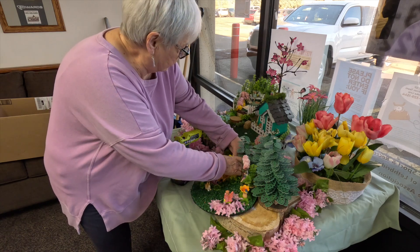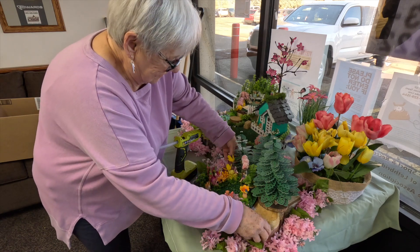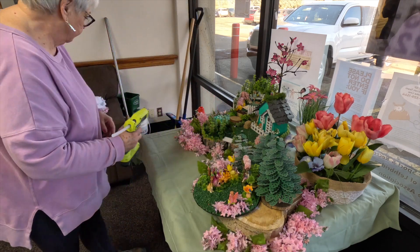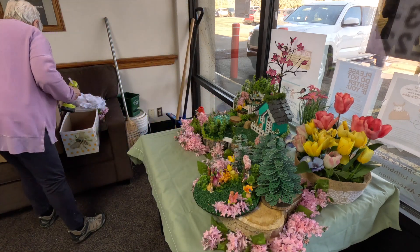Here I'm just adding that third little tree in there. I think it adds a little bit more. And then I'm just going to finish off with the lilacs.